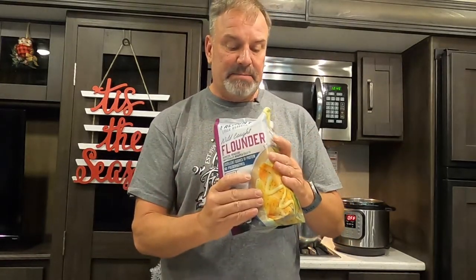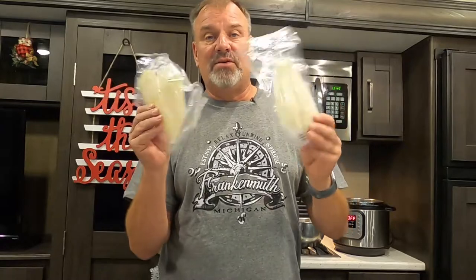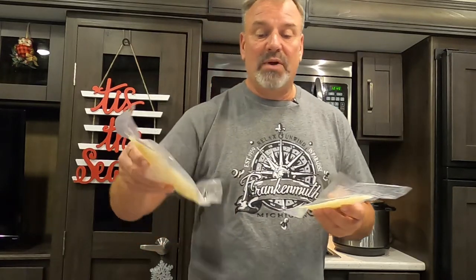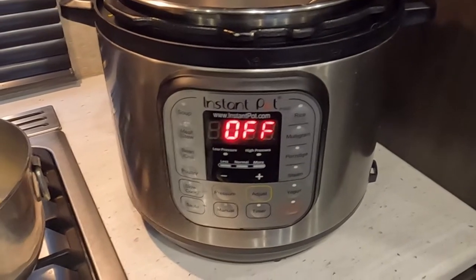It's going to be served on a bed of instant pot white rice, plus sauteed green beans and carrots as an accompaniment. Let me show you what I'm using for flounder — it's fresh market flounder from Aldi. It's a package of about four or five fillets. I pulled out two big ones and let them thaw in the refrigerator last night. They're not quite thawed yet, so I'm going to leave these on the counter — they're individually wrapped so they should thaw enough.